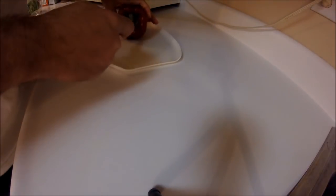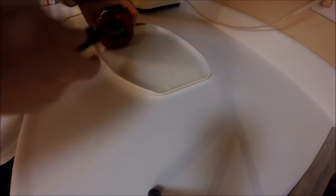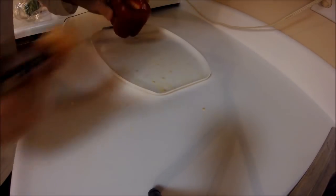Now I'm going to cut up a red pepper. Again, already washed. We'll fast forward. These are going to go in the frying pan as well.